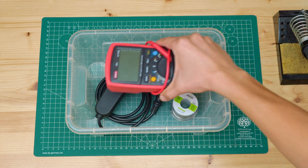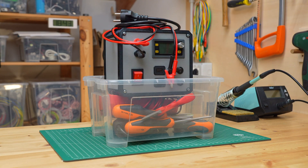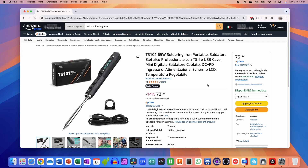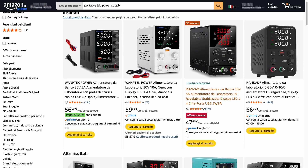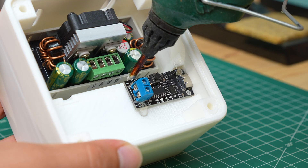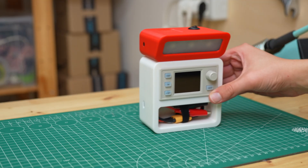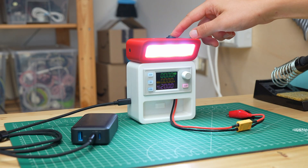I think we've all had to do electronic repairs on the go, carrying a soldering iron, multimeter, various tools, and the giant lab bench power supply. There are many compact soldering irons out there, but no one seems to have ever thought of a compact lab bench power supply. So I set to work to build a lightweight and compact power supply, integrating many features I had never seen in any other project.